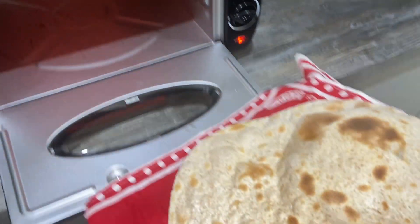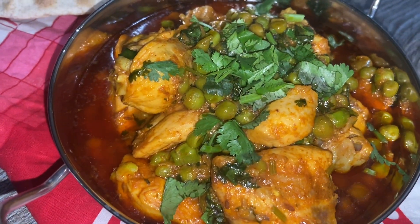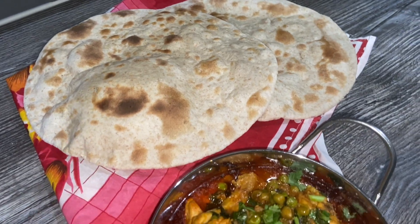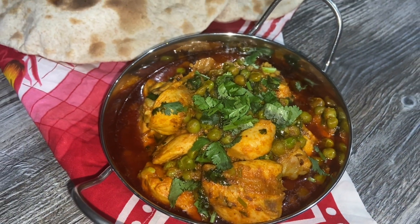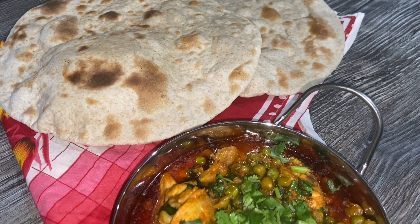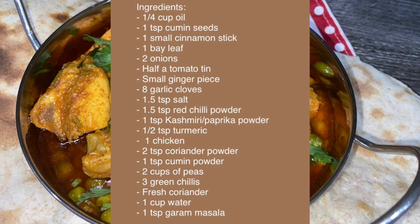Our roti is ready — lovely and crispy, beautiful. There you go guys, our delicious chicken and pea curry with tandoori chapattis. I hope you enjoyed this video. If you did, please give it a like and hit the notification bell so every time I upload a video you'll be notified. Please like, subscribe, and tell your family and friends. I'll see you soon.